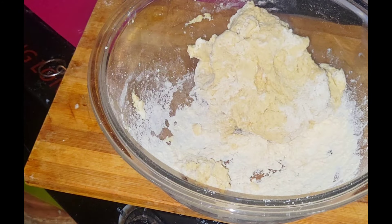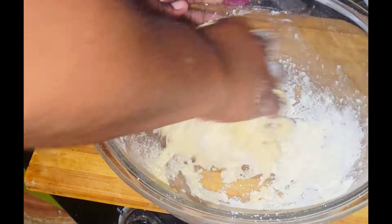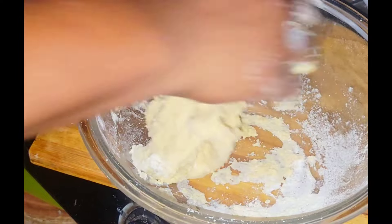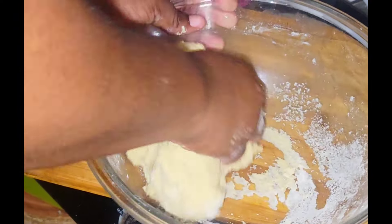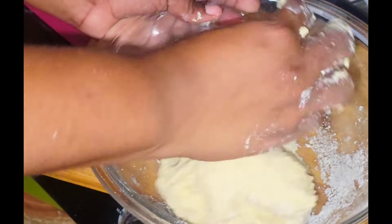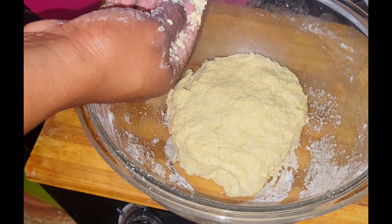Just like making fried dumplings you can add all of those ingredients, but for this recipe you have to add some cornmeal. You don't want to add too much cornmeal because you don't want the cornmeal to overpower the flour in the recipe. You can add more sweetener if you like, but for me I don't like my festival too sweet — just a little flavor from the sugar and I'm good.